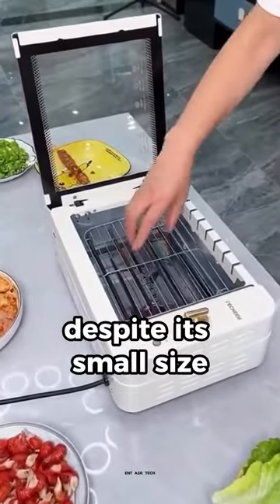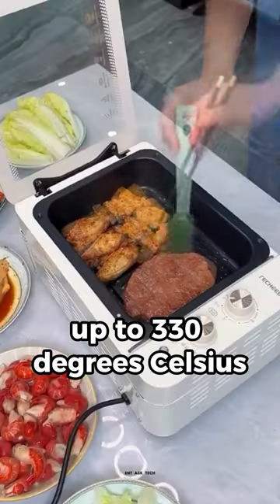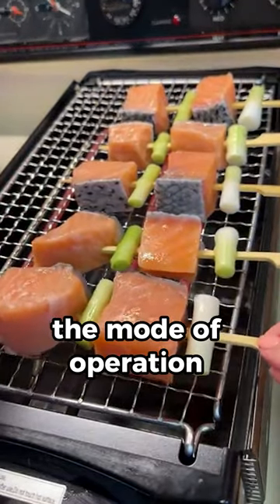Despite its small size, its power is as much as 2000 W and it is capable of developing temperatures up to 330 degrees Celsius. On the side there are controllers with which you can change the mode of operation and correct the temperature.